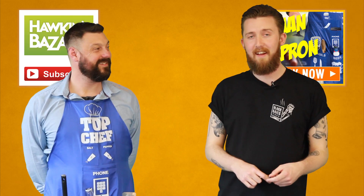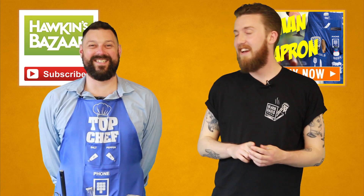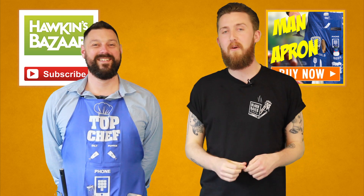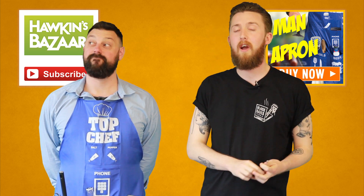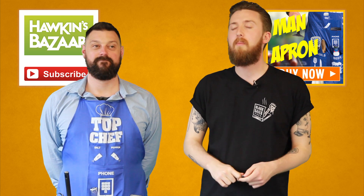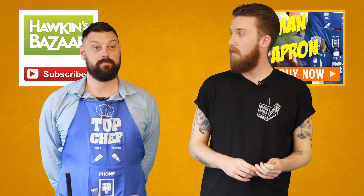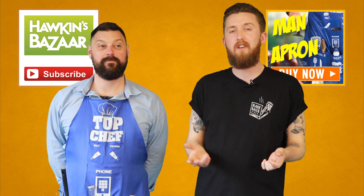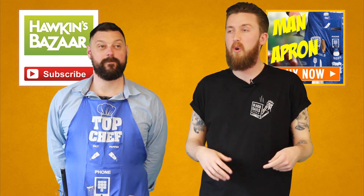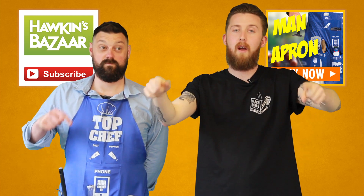If you'd like to get your hands on your very own man apron, then click here to go to the product page. If you'd like to subscribe to our YouTube channel where you can see even more unboxing videos, challenges, and just general funny stuff, then click over here. And if you've got any questions, or you'd like to know a bit more about the man apron, or you just want to share your thoughts with us, then leave a comment right below this video and we'll get back to you soon.